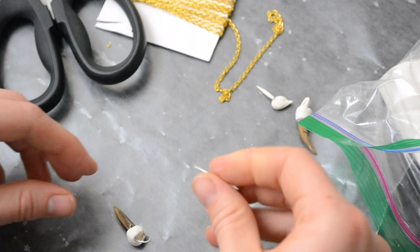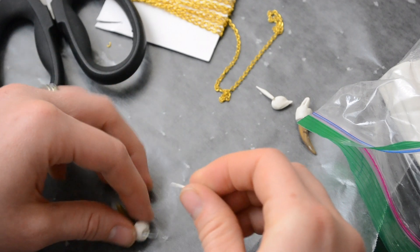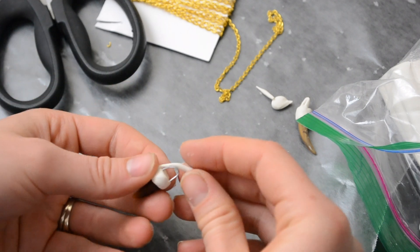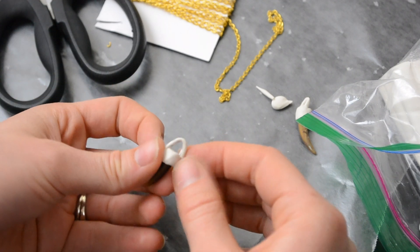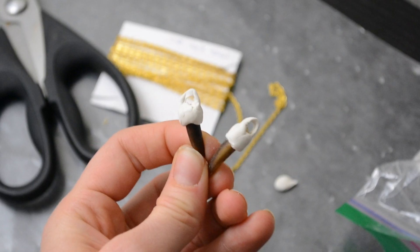So all I did there was the same thing — drape it over the top — and then I spent some time shaping it a little bit around the piece of wire.